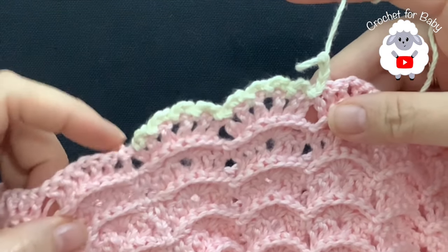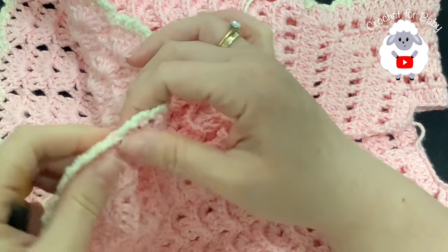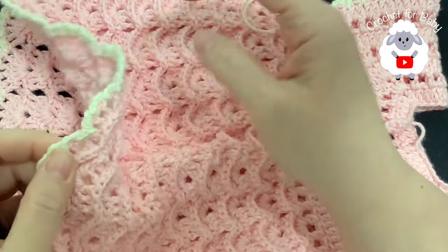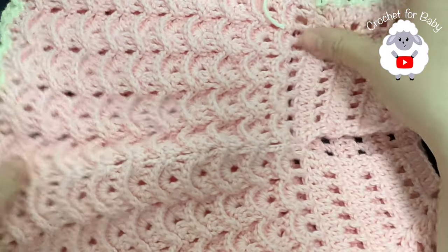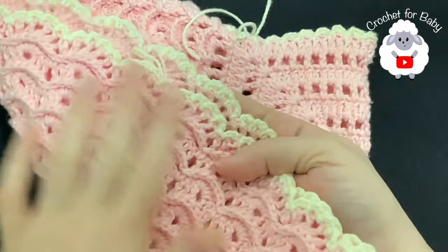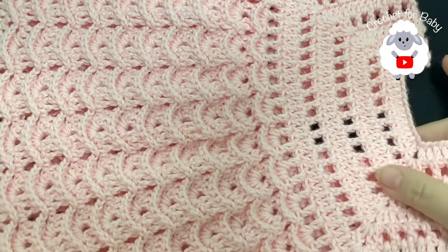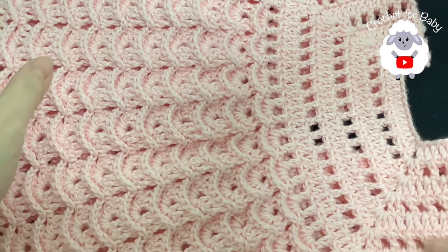I finished making this last row. I just joined to the beginning with a slip stitch, cut my yarn, and passed my yarn through this last loop. This part here is done — look how beautiful this looks and it's so simple to do. This is the back side and here's the front — look how beautiful that looks.